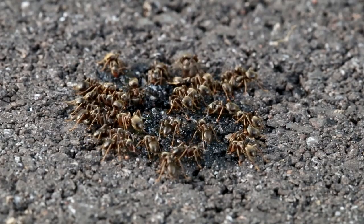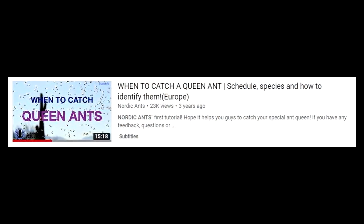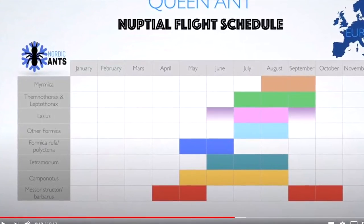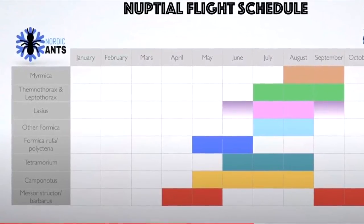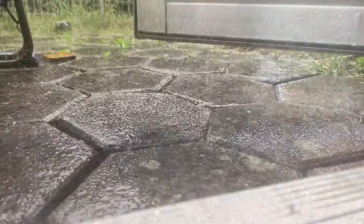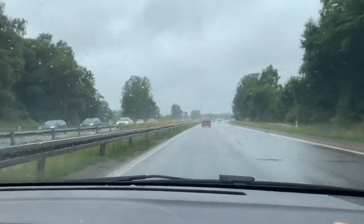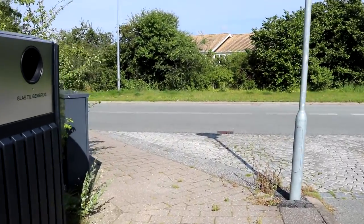When you have identified what ants you're looking for, it's time to find out when the queens fly. I've used the same resource over and over — a video from Nordic Ants that explains when different species fly. I'd really recommend watching it to see when your local queens fly. Queens fly after a big rainstorm, and it's a good sign if it's hot the next day. I had many days where it rained in Denmark and I went on queen walks but saw nothing, but then the perfect day hit.